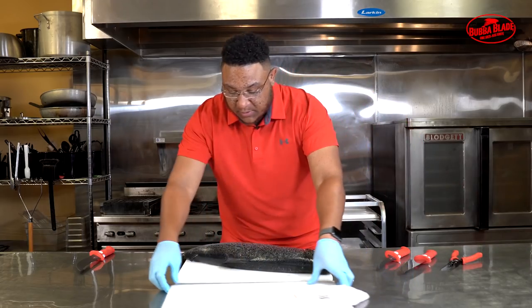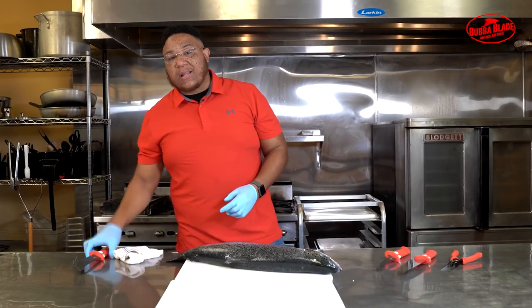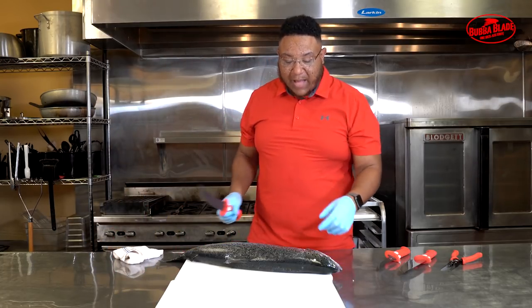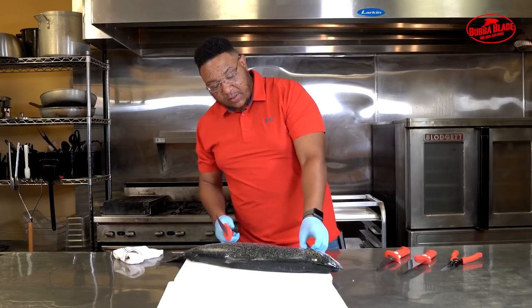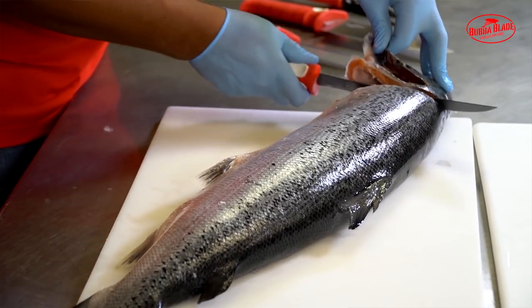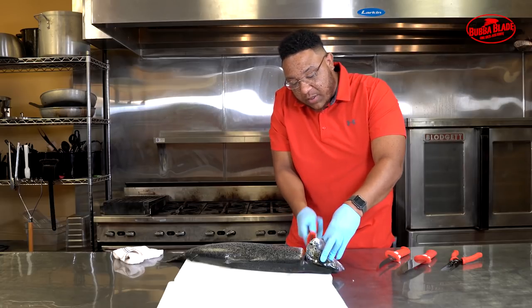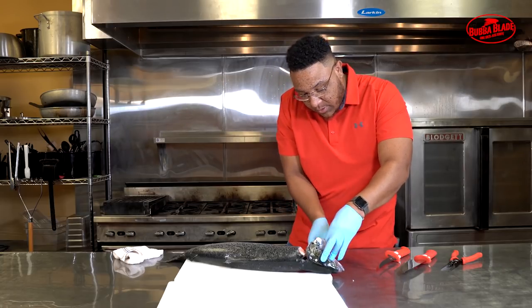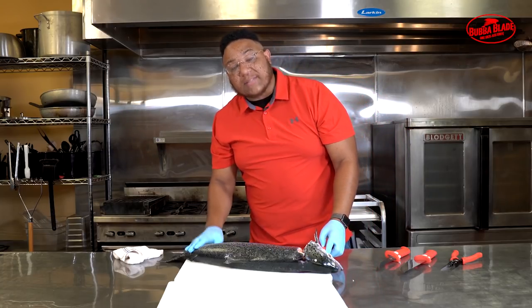Now we're gonna cut into the fish. I'll pull over another board so we can flip it on there. It's good to always keep your blade clean when you cut through your fish so you don't get any binding. First thing I like to do is come right behind the pectoral fin and cut right behind the shoulder. You'll feel that bone when you hit it — that's where you want to be — then turn your blade and come right on that bone.